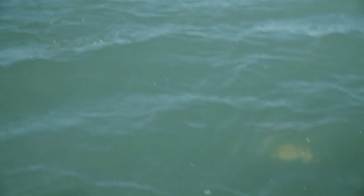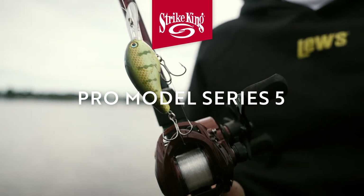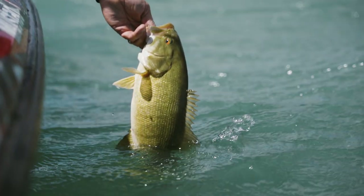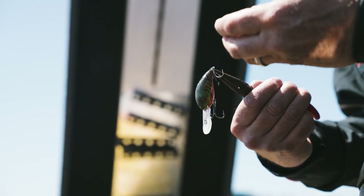I really look at water clarity and sky conditions when choosing colors. If it's cloudy and windy, having something real visible but still natural is important — something like chartreuse perch looks a lot like real perch. But if it's really cloudy and windy, chartreuse powder blue and just bright colors act like a beacon and will get those fish to run a long ways and crash your crankbait. If it's calmer and clear water, something more natural.